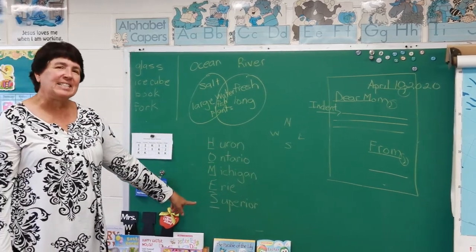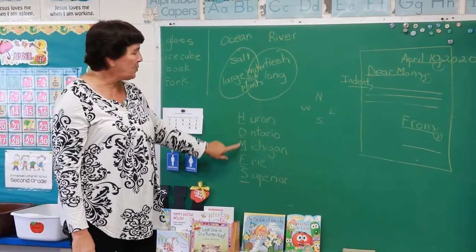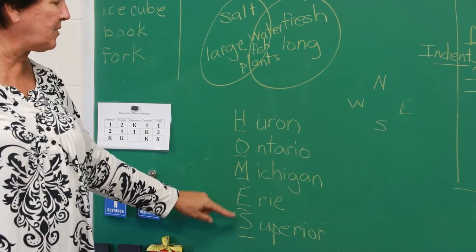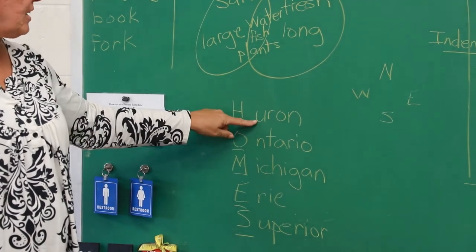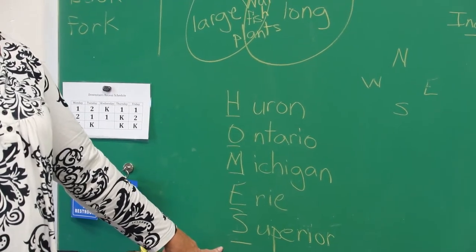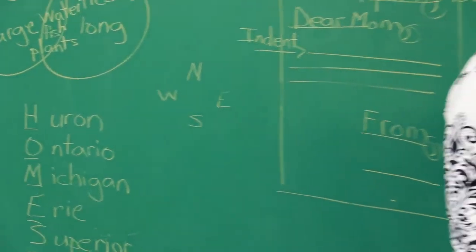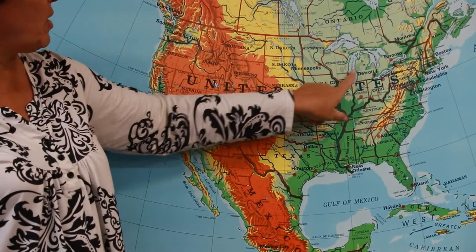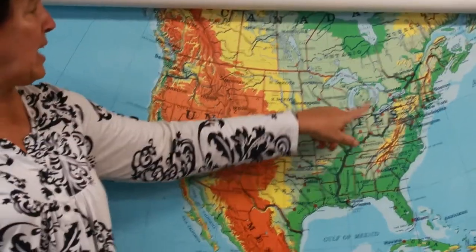They're also going to talk about the Great Lakes this week, and there's a special way to remember them. Think of the word HOMES — if you write H-O-M-E-S down the side, each letter is the first letter of a Great Lake's name. There are five Great Lakes: Huron, Ontario, Michigan, Erie, and Superior. You can see where those five Great Lakes are on my map, and your mom or dad could pull that up on their computer to show you where each lake is located. These are some of the biggest lakes in our country.